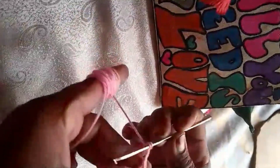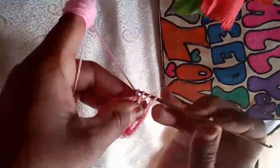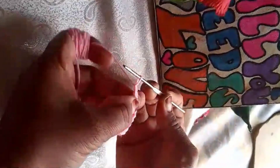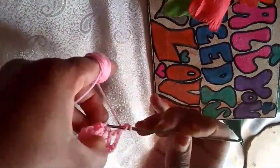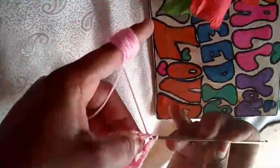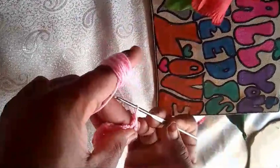As you continue crocheting, make sure to periodically check that the cover fits snugly around the lampshade frame. Don't forget to leave an opening at the top for the light bulb to peek through.